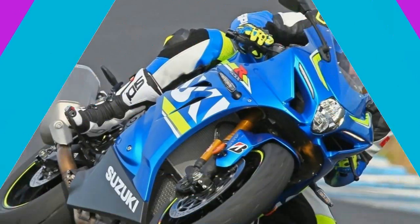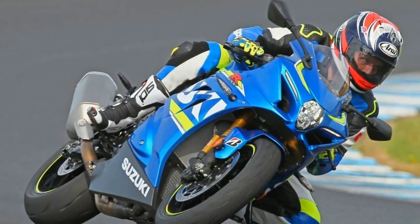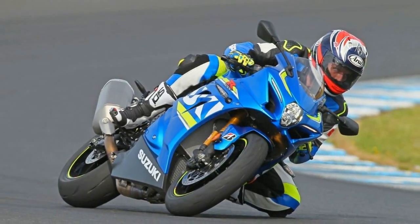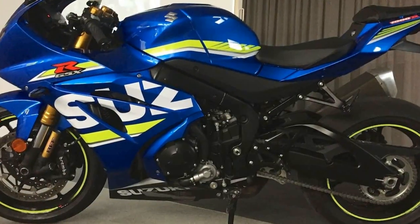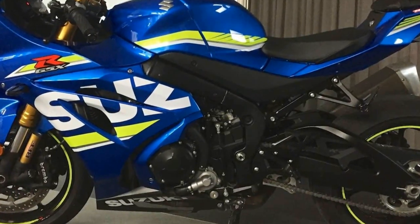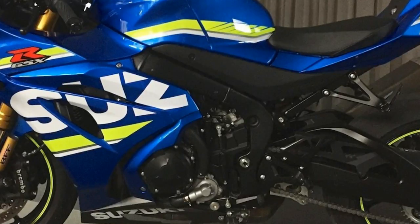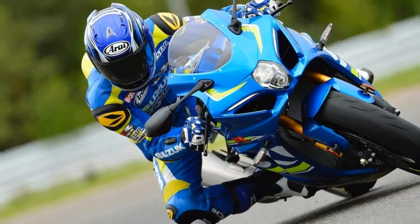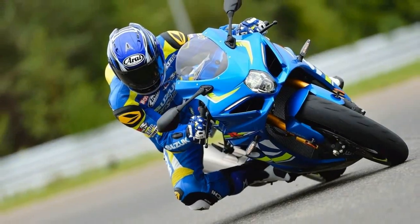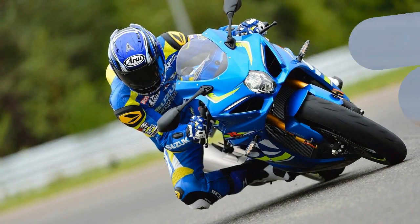Rear adjustable rebound damping and shock/spring preload. Rear suspension brand name Showa, rear suspension type twin-sided swingarm. Seat height 31.9 inches. Fuel capacity 4.5 gallons, manufacturer country Japan, manufacturer type standard, wet weight 461 pounds, wheelbase 57.5 inches.